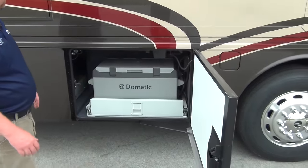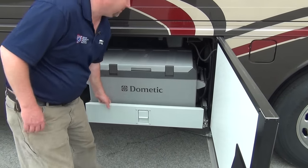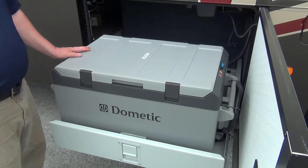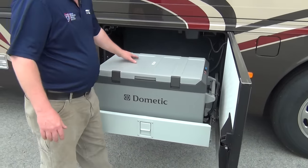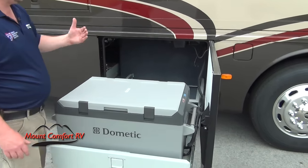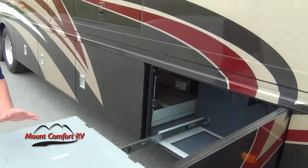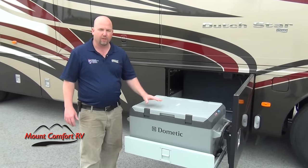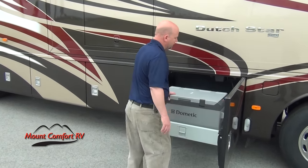We optioned this in with the pull-out freezer. Now this freezer is nice — a lot of the models you see out there don't pull out as far as this one does. With the new Newmar, even if the slide room were open, there's still plenty of room to get to this freezer. This is actually a refrigerator or a freezer, either one, depending on how you want to set it up. It runs off of either 12 volt or 110 volts, so it'll work just fine going down the road.